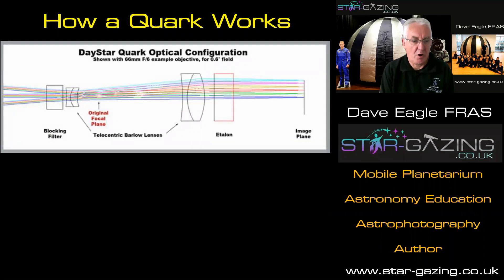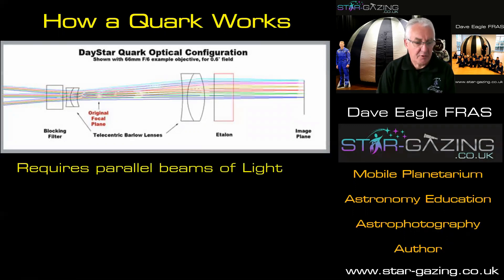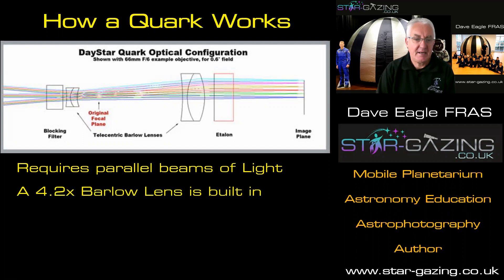So let's have a look at how the Quark works. Here you can see the configuration of the Quark. We've got a blocking filter right at the front that takes out all the heat and light coming into the system, so it's safe to view and safe to image. And then behind that, you've got some lenses — this is in effect a telecentric Barlow lens. That brings all the rays of light coming in parallel so they can pass through the Etalon. The interference causes the wavelength of light to come through, and then the image plane is there where you put your eyepiece or your camera. It does require those parallel beams of light, and that is why these lenses are built in — and that's actually a 4.2x Barlow lens.